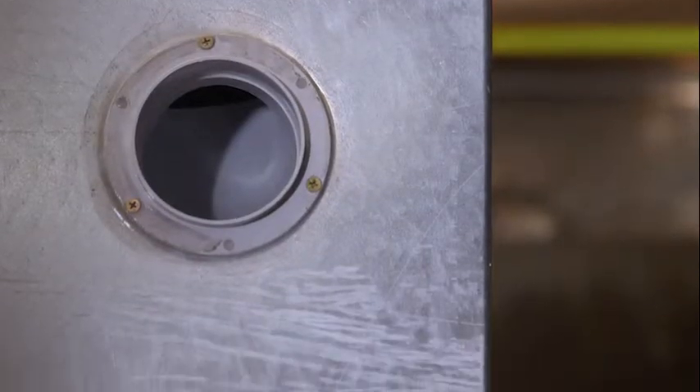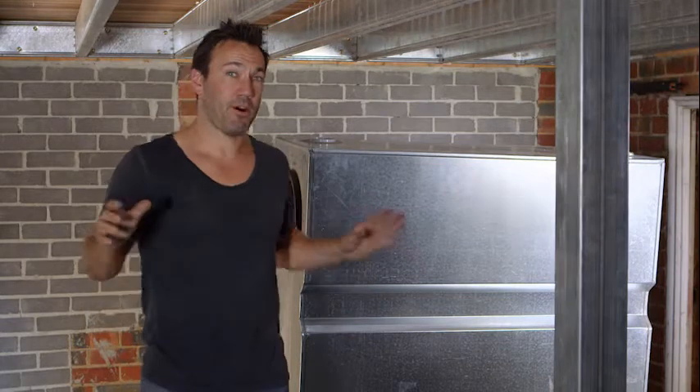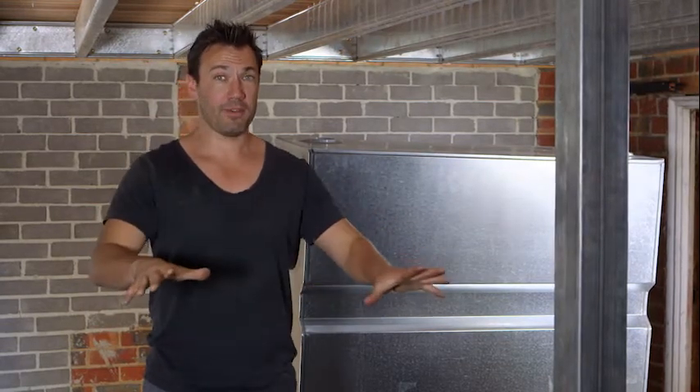These water tanks are going to work out perfect under here. As you can see, we haven't got a lot of room, but they're nice and hidden. So I haven't gone to the expense of putting in my poly tanks. But before we put them into place, I just have to level up the ground a little bit, and I'm going to put them down on concrete pavers.